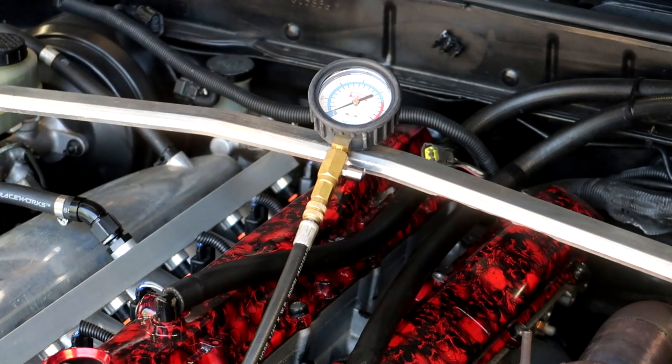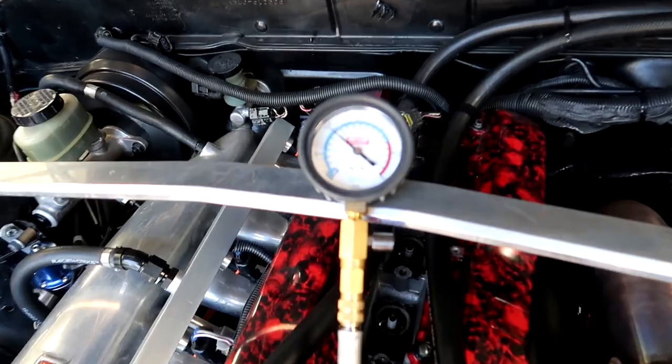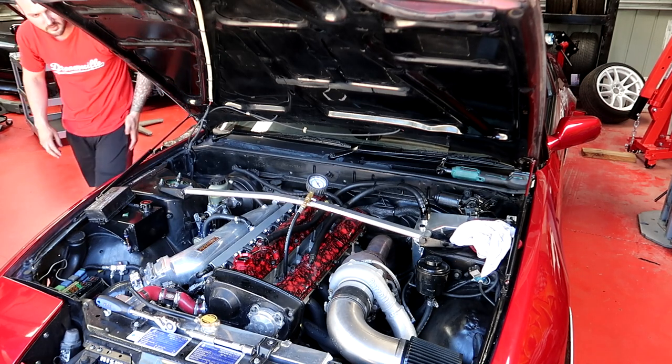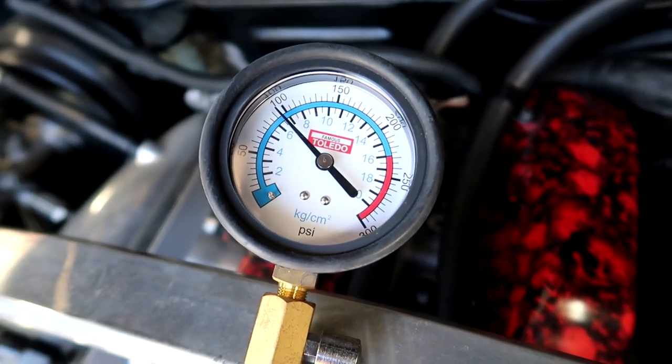Alright, cylinder one - wow. Okay, cylinder one is 100. Are you serious? That is so bloody low. Surely that's not right. Alright, let's go to number two. Cylinder two is 100 again - pretty much 100, like 98 or 99. And these aren't even the ones I was worried about - I was worried about the two in the middle that had all the oil sitting there.